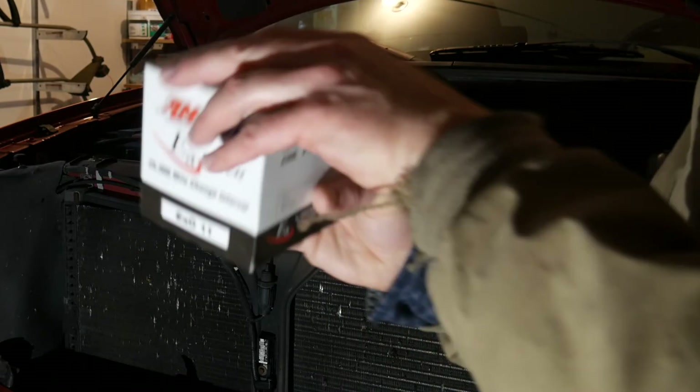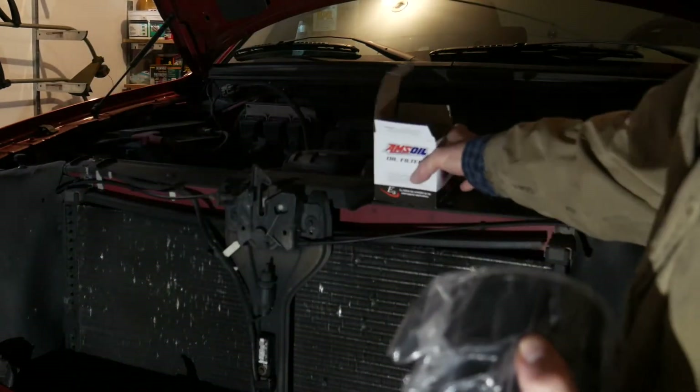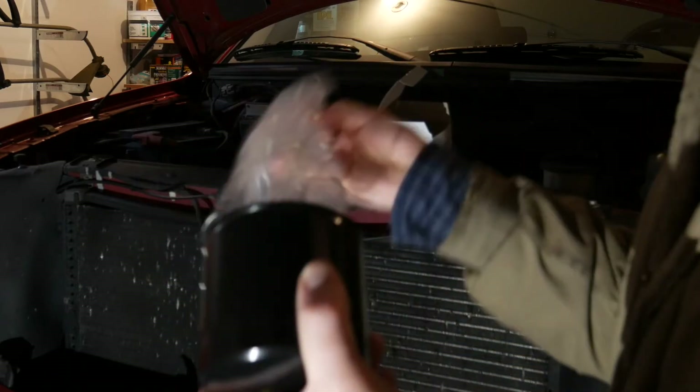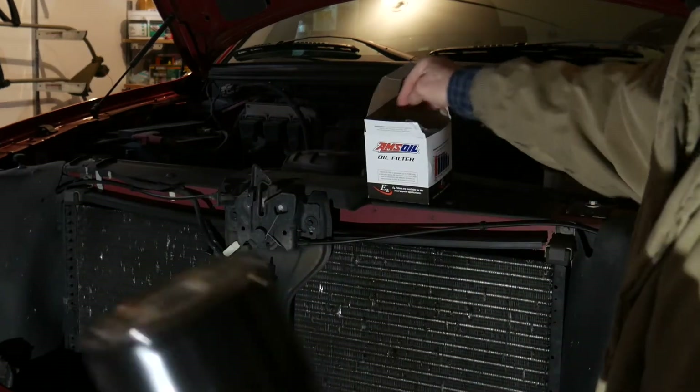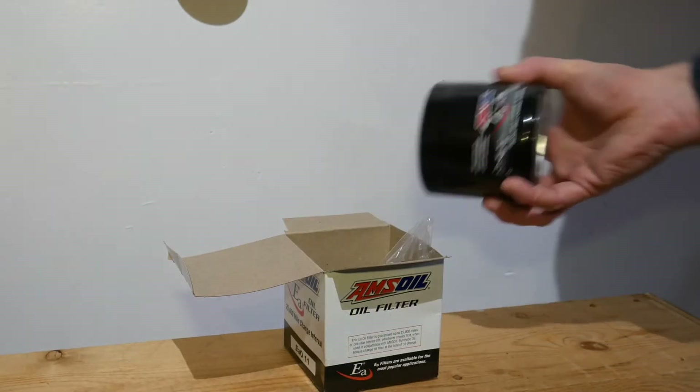Amsoil EA oil filters feature advanced fully synthetic media that traps and holds a greater amount of small, wear-causing contaminants compared to conventional filters. They provide extended service intervals for increased convenience while helping reduce engine wear.